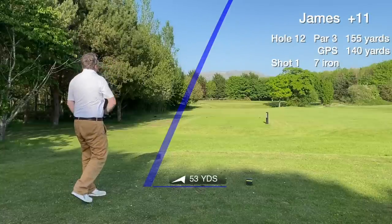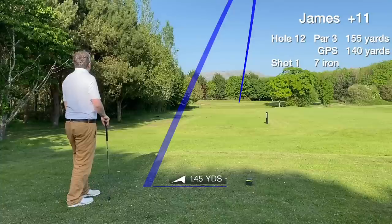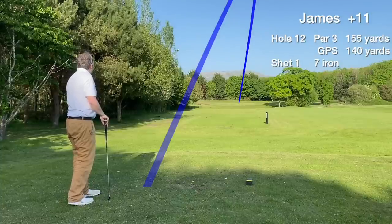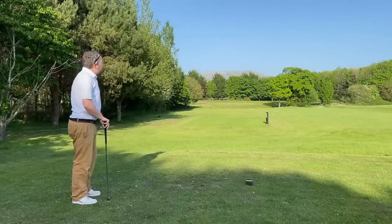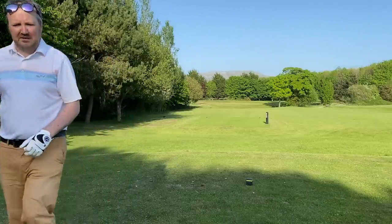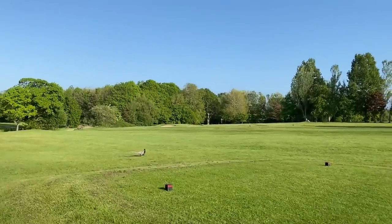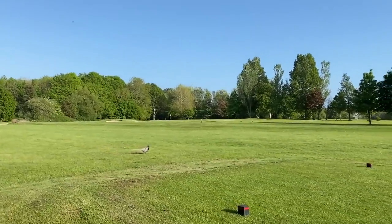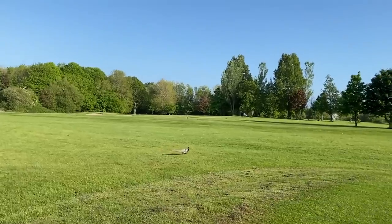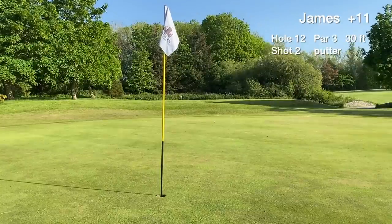Hole 12 is the first of the par threes on the back nine, playing a little bit shorter on the GPS yardage. The tee shot is a bit too safe — a long putt for birdie. I got the numbers right for the distance, it's a green in regulation. Nice to stroll down to the green with the putter in hand. It's a 30-footer.